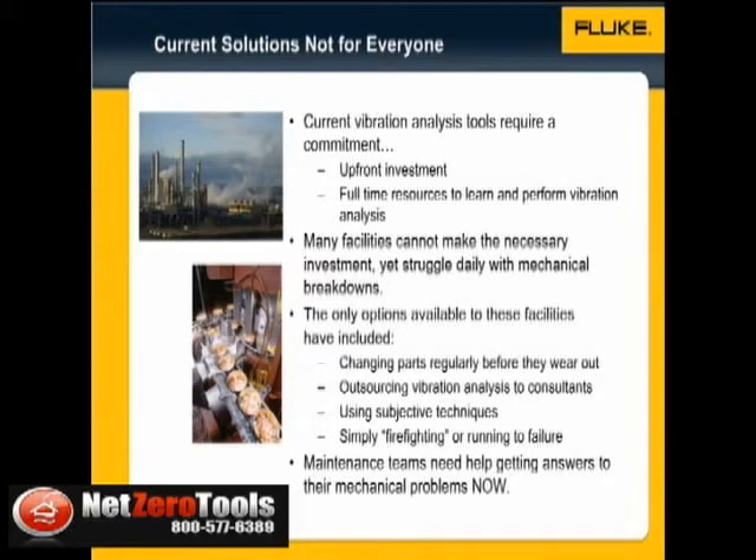The answer is simple. Many facilities don't have the time and resources. Facilities not only need an often significant amount of upfront investment, but they may also need to change their maintenance culture to accommodate a vibration monitoring program.